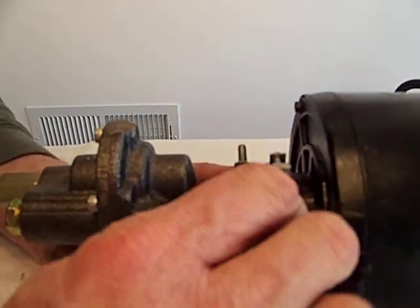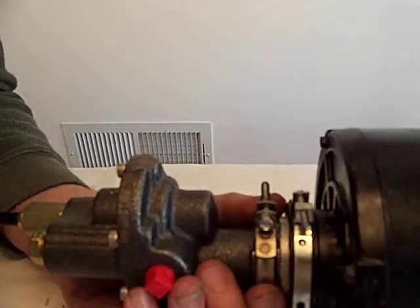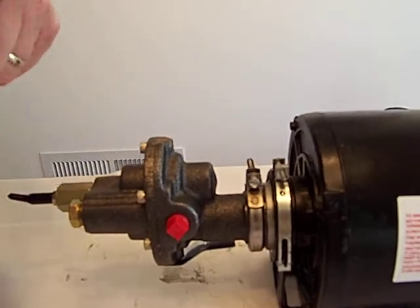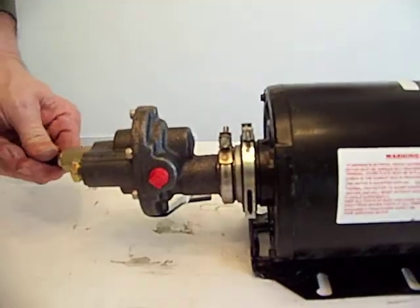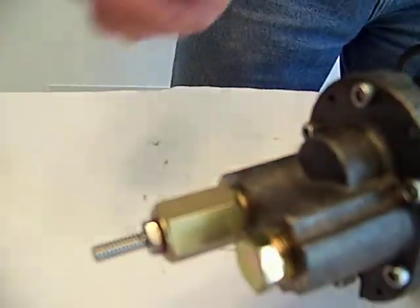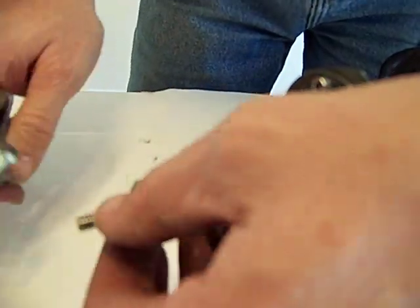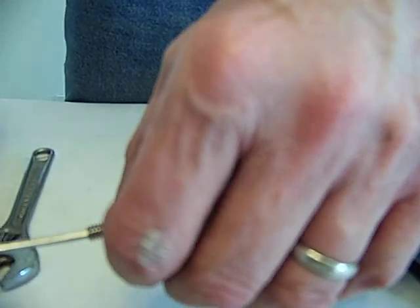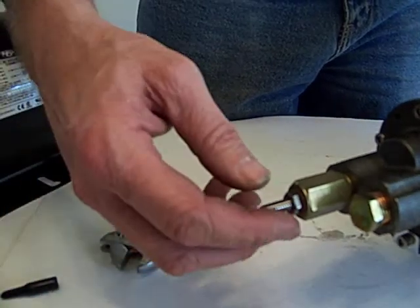A lot of guys I know are using power steering pumps. It doesn't really look that great, plus there are other issues you're going to have with that. One of the reasons I like this pump is it's preset at 55 PSI. I can loosen my lock nut, take a 1-1/8 inch Allen wrench, and when it's hooked up I can adjust up to 85 PSI.